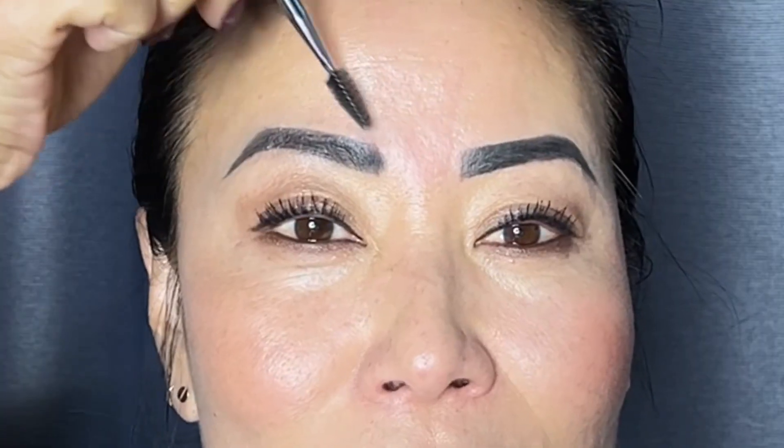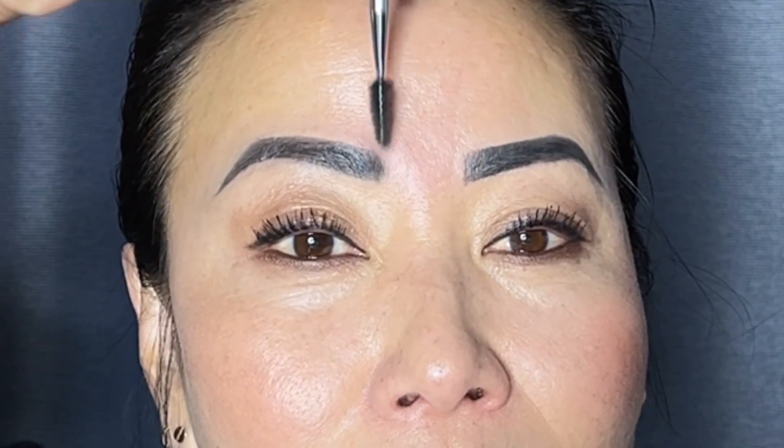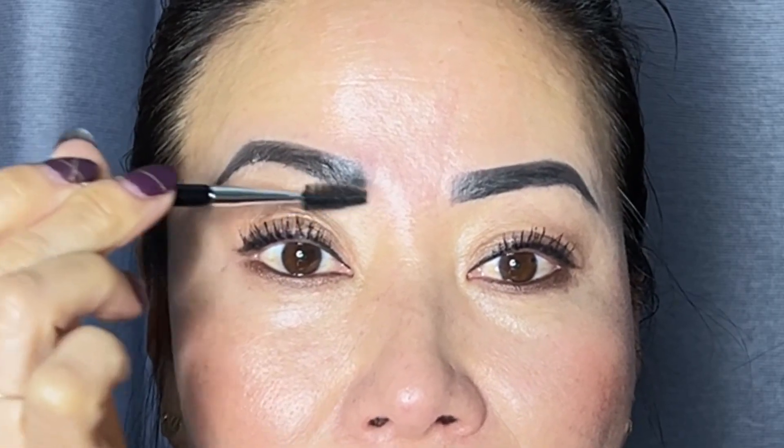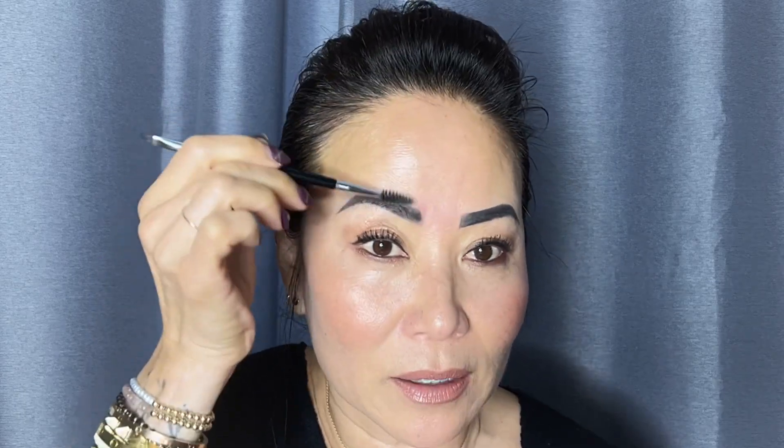Don't forget that spoolie brush because that is going to help make it even softer — softer here, and definitely at the bottom corner right here. And if it ends up being too dark up in the front, you guys always know to comb the eyebrow hair just really lightly. You don't want to press too hard — just to soften it up. Just right in the middle, and don't forget your finger a little bit here.